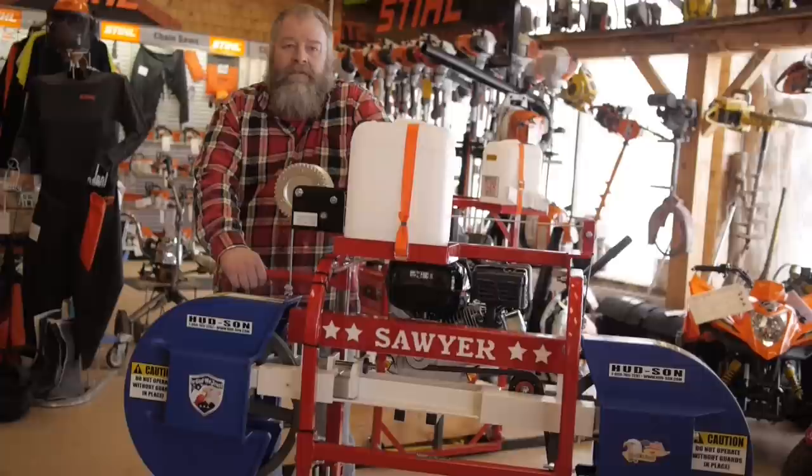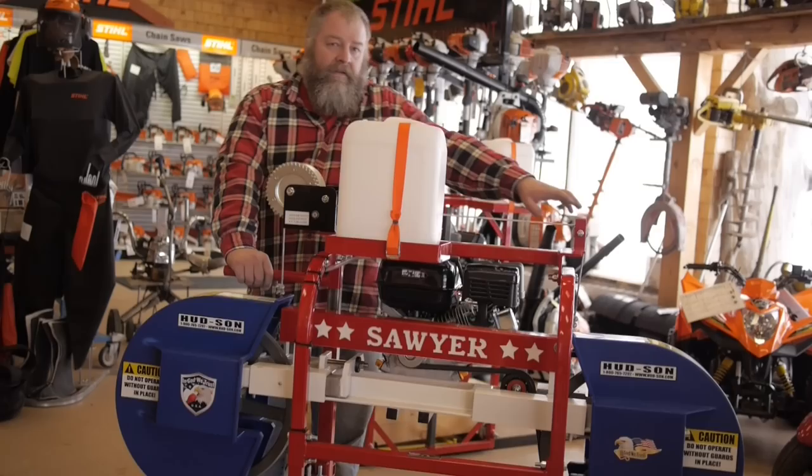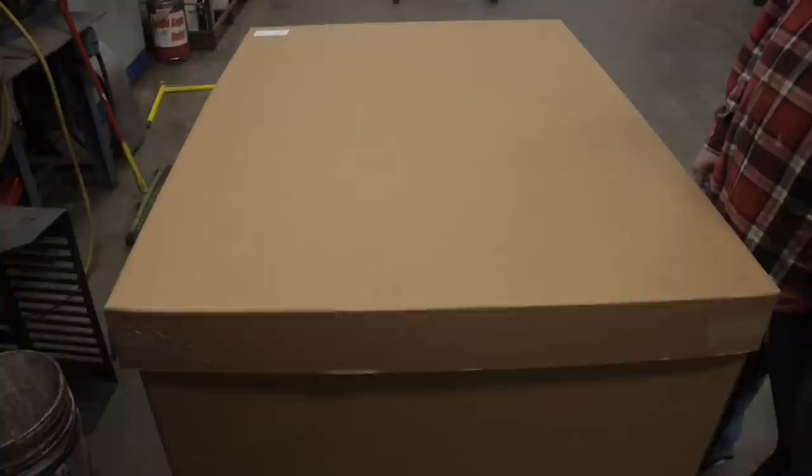Congratulations and thank you for the purchase of your Freedom Line Sawmill. For the video that follows for the assembly, this is going to be the operator side which is A, this is the discharge side which is B. For any questions contact the link below.